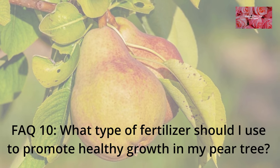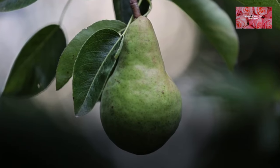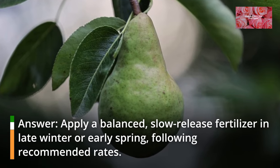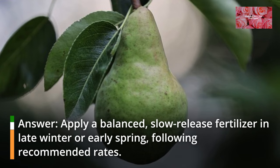FAQ 10: What type of fertilizer should I use to promote healthy growth in my pear tree? Apply a balanced, slow-release fertilizer in late winter or early spring, following recommended rates.